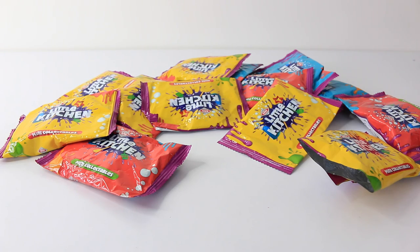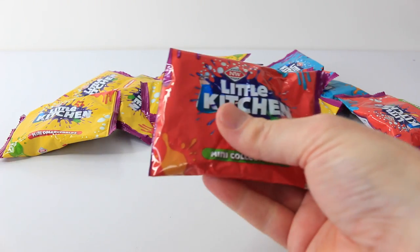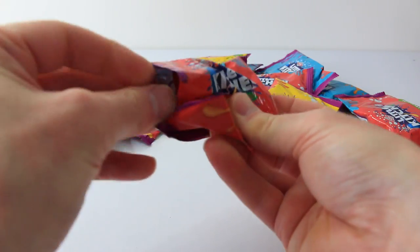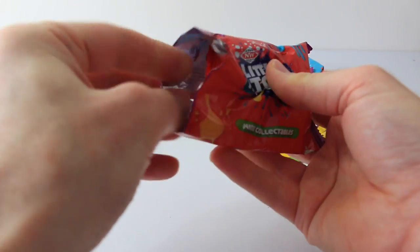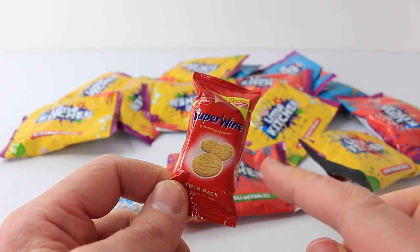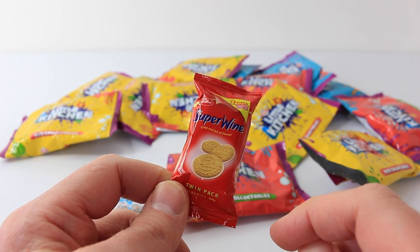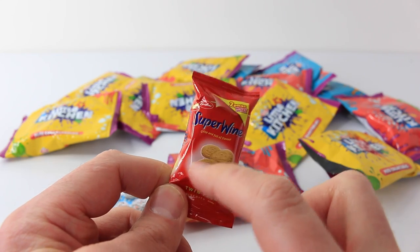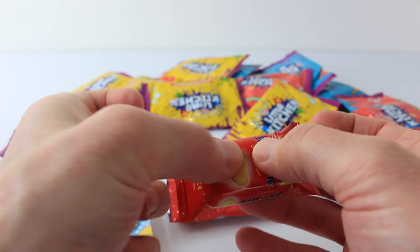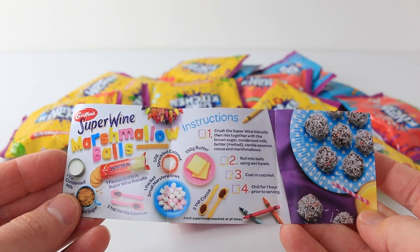Let's check out what's in bag number four — this time we'll go for a red one. I got a packet of Griffin's Super Wine Biscuits. If you're overseas you probably won't recognise our brands because we have different things over here. This one is also scratch and sniff, so you just scratch the biscuits and they smell like real biscuits. You can also feel the two packs of biscuits in there. There's also a recipe for these really yummy Super Wine Marshmallow Balls.